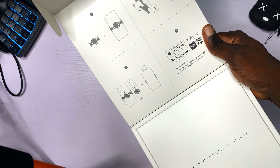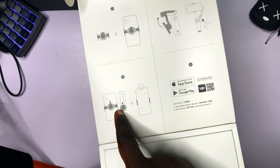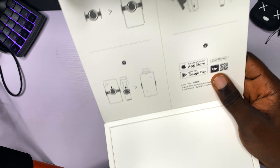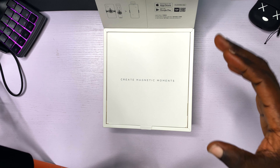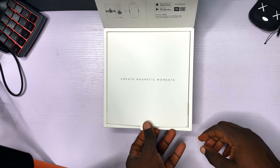On this side we have an easy manual. This is the magnetic clamp gimbal — magnetic clamp on your phone, put it on your gimbal, download the app. Simple four-step process. I love how simple this is, very simple, very magnetic.